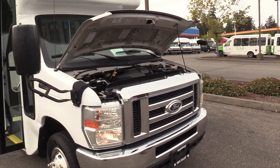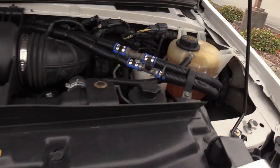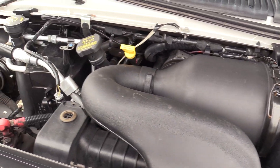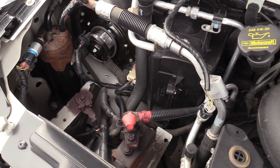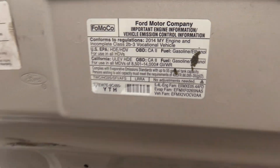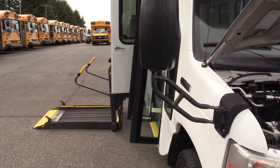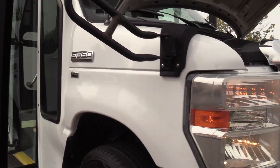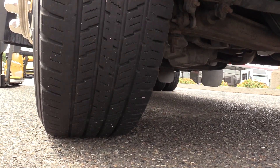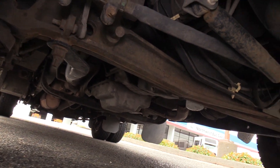So first things first, it's powered by the Ford Triton 5.4 liter V8 gasoline engine, of course accompanied with an automatic transmission. We've got Eric behind the camera doing a stellar job today, and he's going to show you the front passenger side tire here and a little pan of the undercarriage as well.